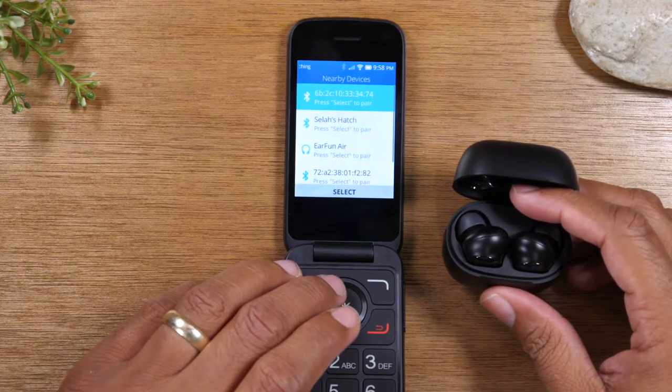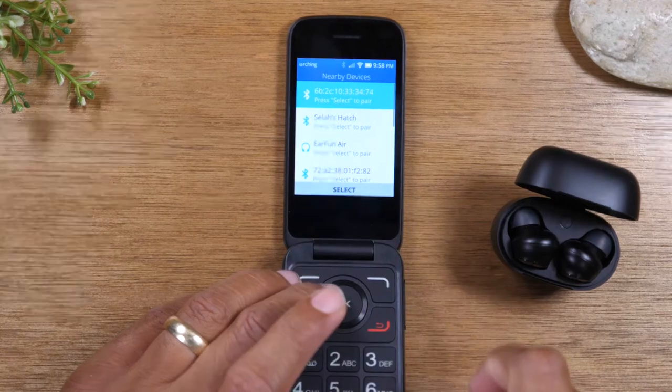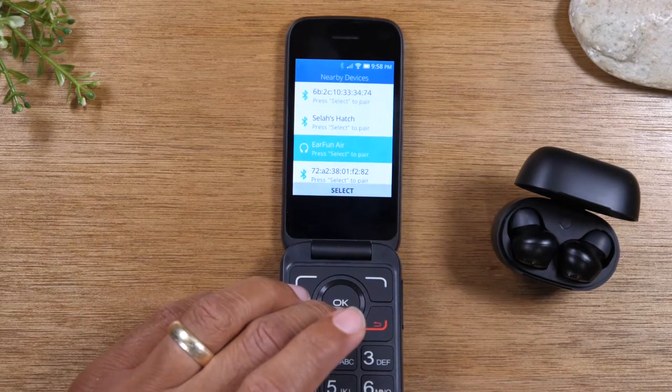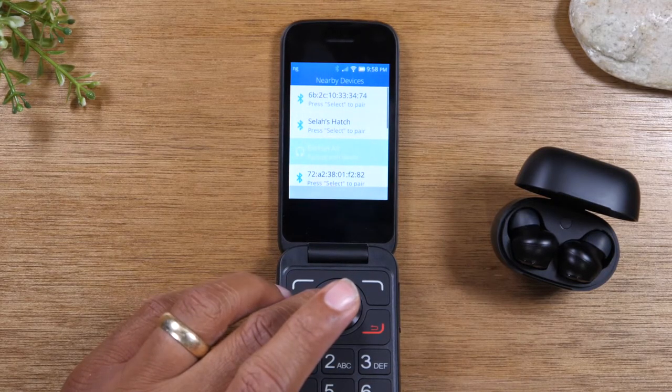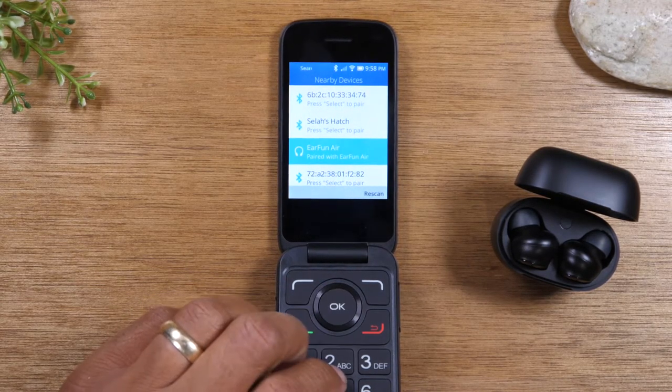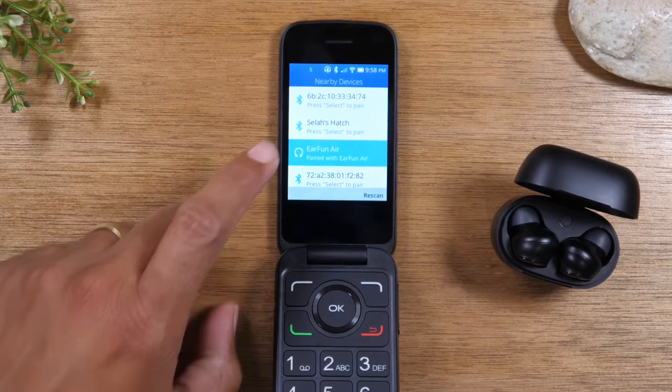Now it's going to search for devices. My headphones have shown up on the screen — EarFun Air. I'm going to go down, tap on that, and press OK to select it.